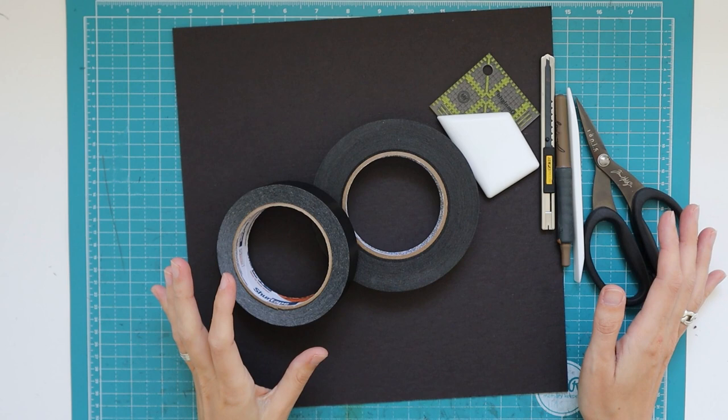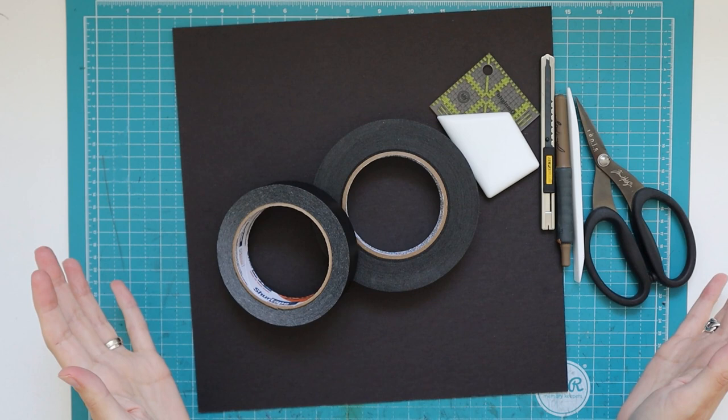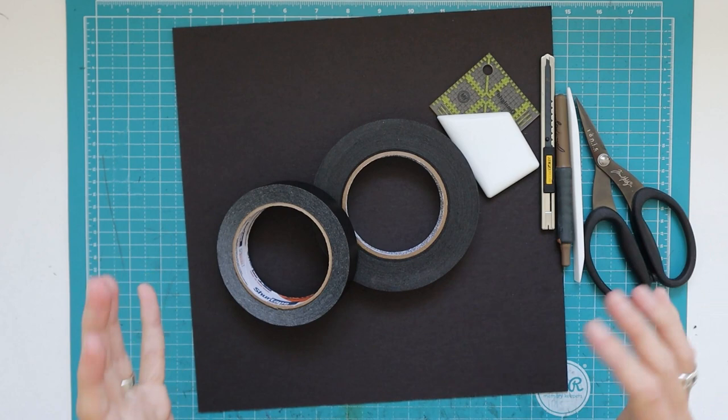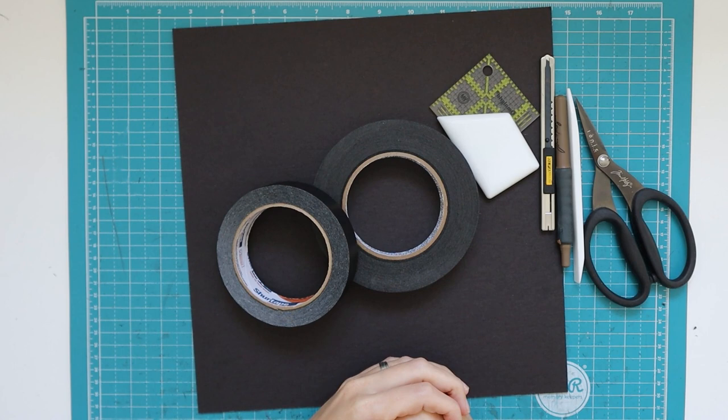Hi there, welcome back to my channel Scrap and Coffee. We are going to start with making this new project that the best name I could come up with was a box full of goodies, so that's what I'm going to call it. This is the first construction video for it and we are going to make the box, because I felt that was easy to start with — then everything that we make after this, we can put in the box and keep it all together.